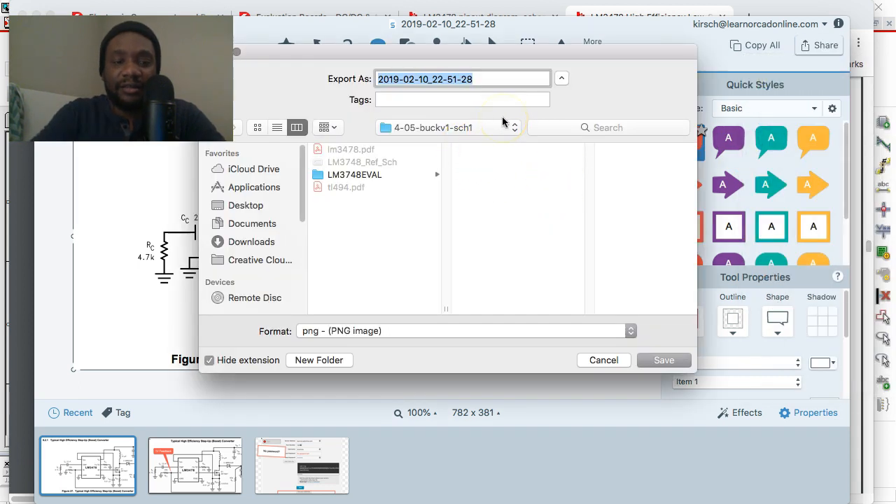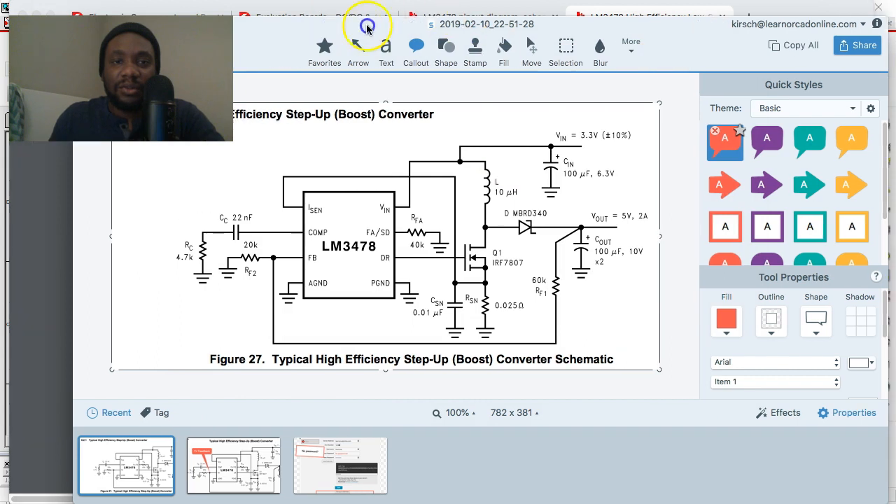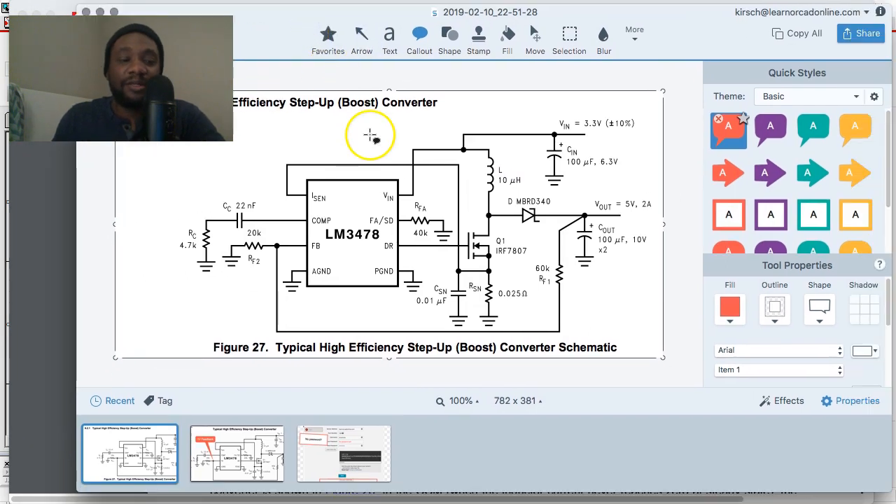Save the file — call it 'ref_schematic' — and save it inside your project folder or a folder on the desktop. Now that that's saved, I'll show you how to import it in the next video.